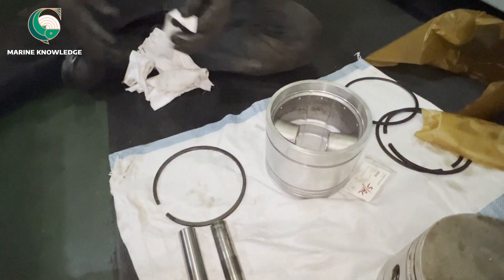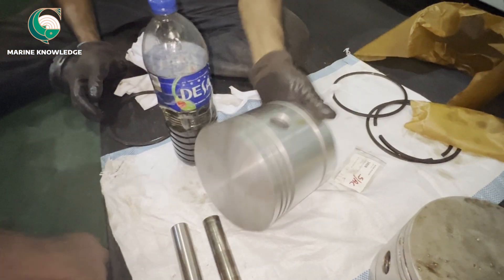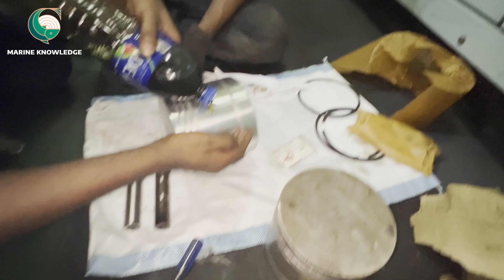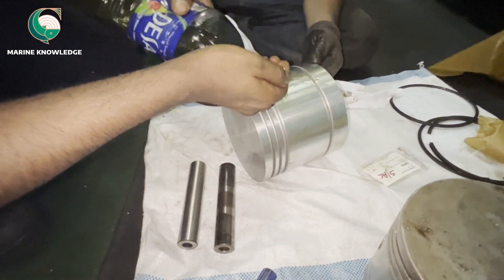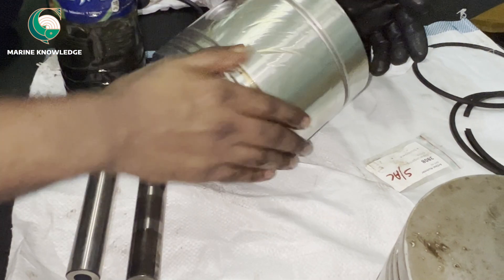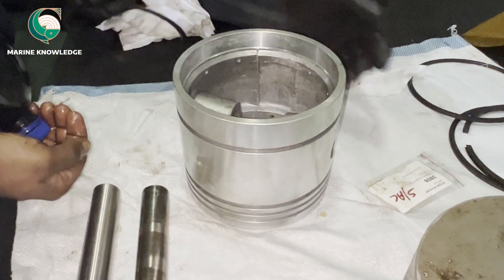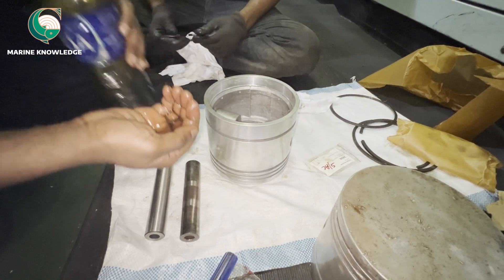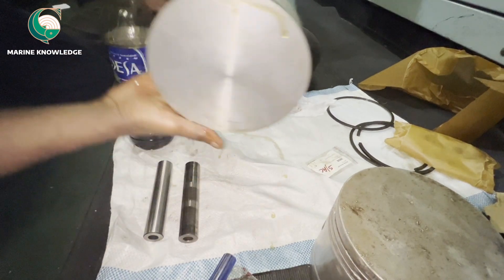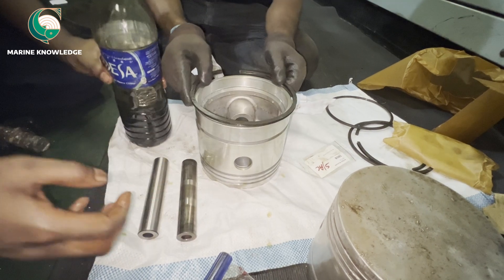Now we are going to fit the piston rings. For this particular piston there is no special tool to fix the ring, so we always use a small rag to expand the piston ring. Before that, just give a layer of lube oil on the surface of the piston so that it will be easy for the piston ring installation. Give a coat of lube oil on the piston ring also, and put oil inside the groove as well.